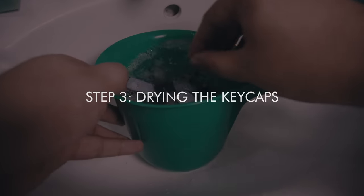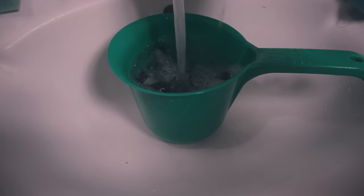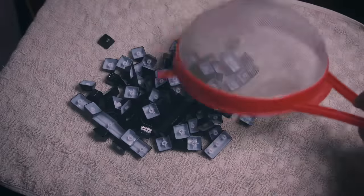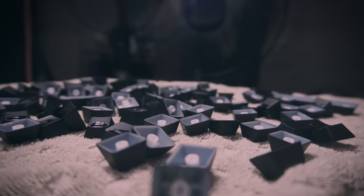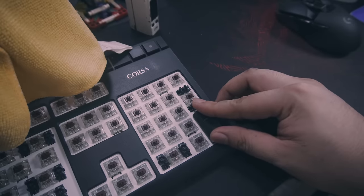Step 3: Drying out the keycaps. Rinse the keycaps to get all the soap out — I usually do three to four rinses before going through everything with a plastic strainer. After this, lay out all the keycaps on a small towel with direct airflow to it. Do not use a hair dryer because the heat might cause the plastic to warp or bend. Once the keys are all dried out, use a dry microfiber cloth to give the keycaps one last wipe before putting them on the keyboard.